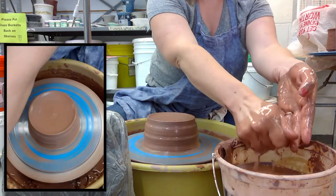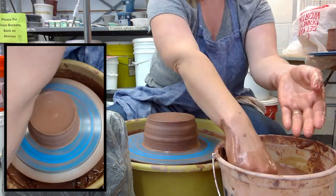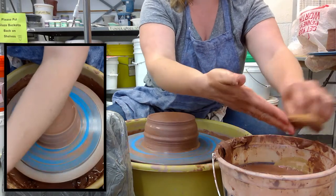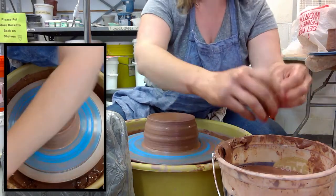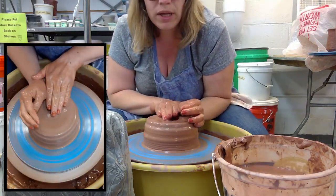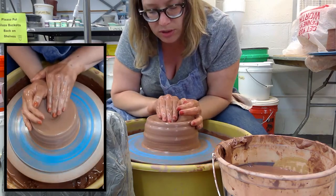Before I move on to my next step, I really like to clean off my hands. This is just so that I can feel the clay and feel what I'm doing as I'm working with it. It's a habit I got into — I often call it giving yourself a little sponge bath. Alright, so this next step is called opening — I'm just going to push down into the center.